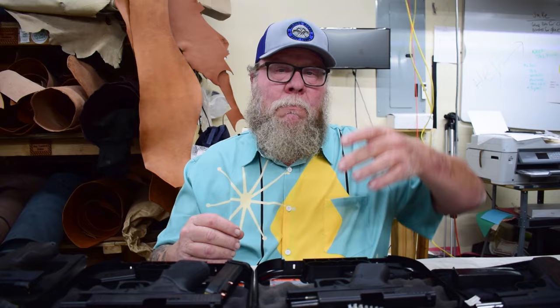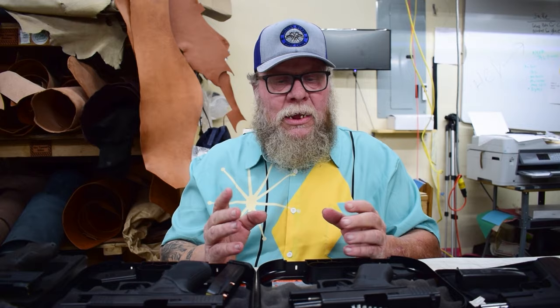Hey gang, this is George from EDC Leather and Holster Makers Bootcamp. In today's video we're going to be discussing center of gravity, both hanging on your firearm and laying flat, and its importance on belt loop placement and location of the belt.